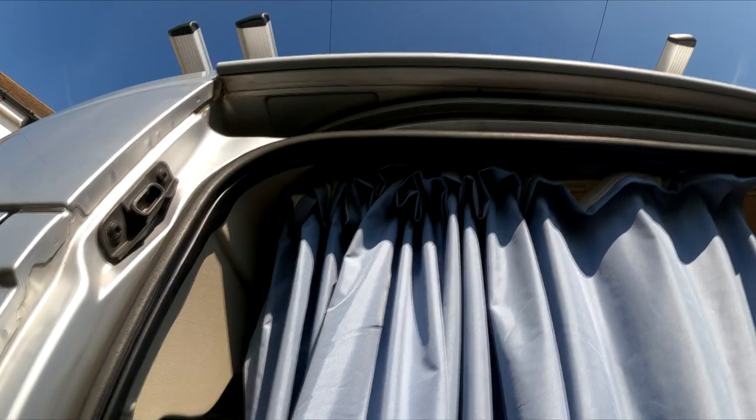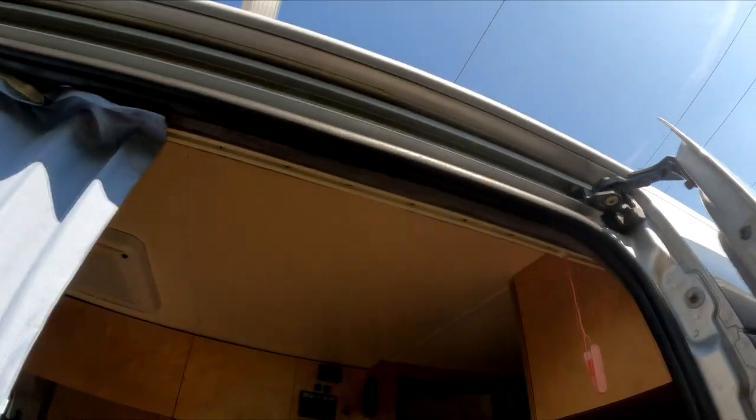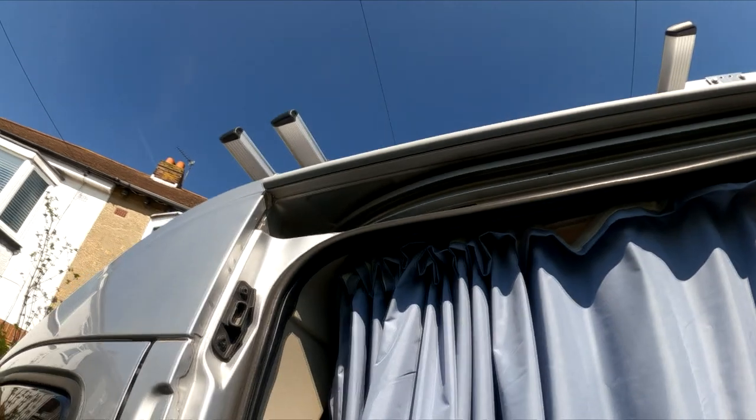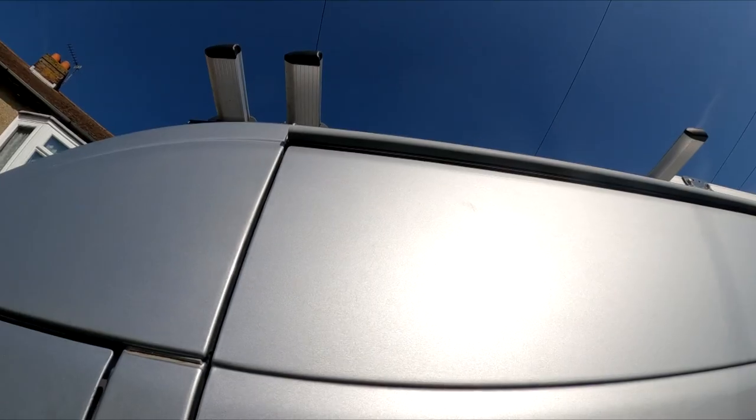There's the view from underneath. It does blend in very nicely with the van — we've got a silver van, a grey silver colour. Once the door's closed over, it sits nicely just above the gap above the door. So there we go — a nice simple hack to the side door to stop water from dropping off the roof and then coming inside the van.